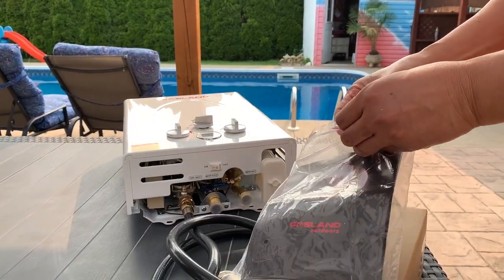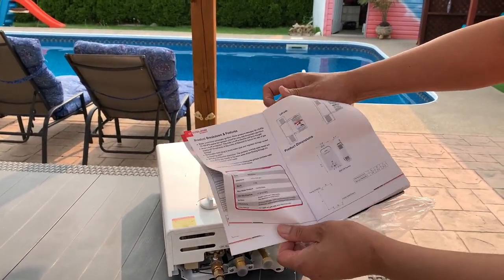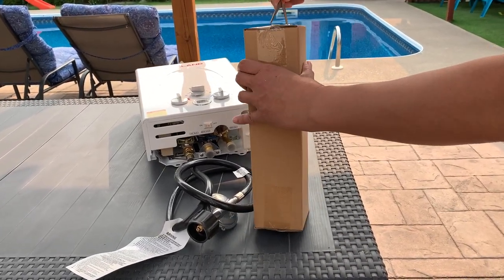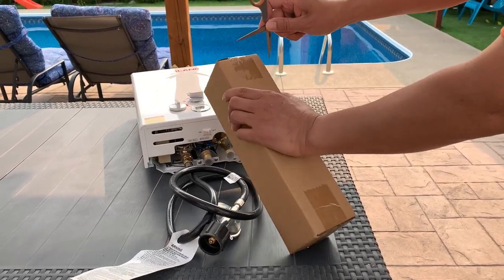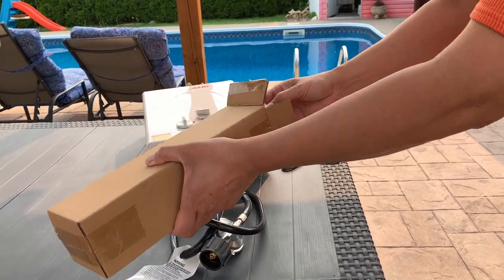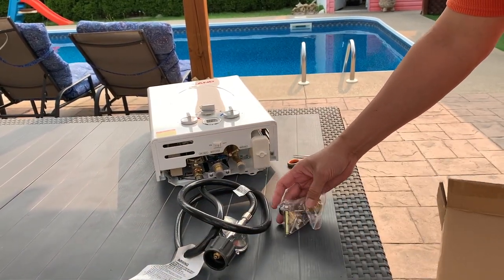We have our Gasland manual, and these are connectors for our inlet and outlet valves.